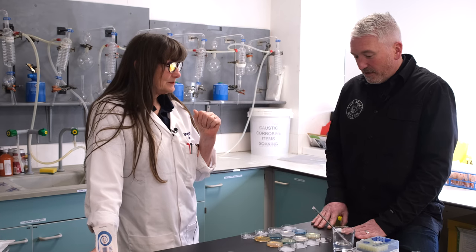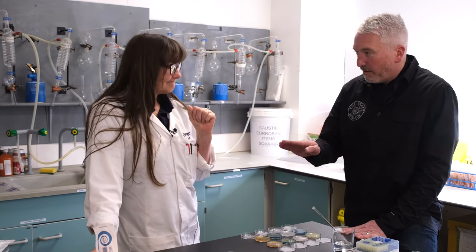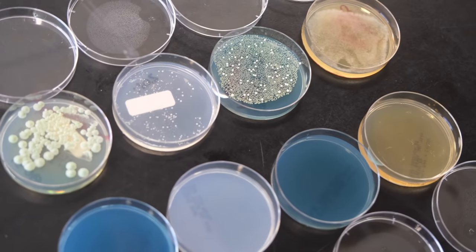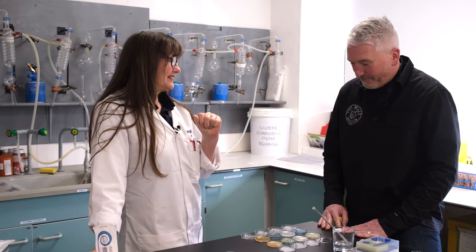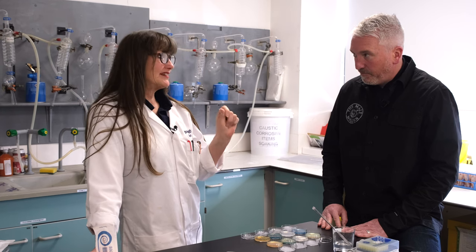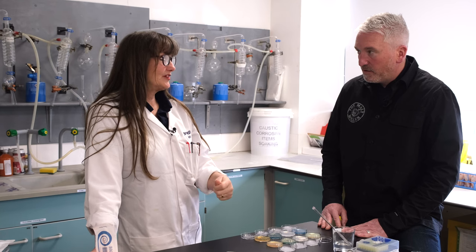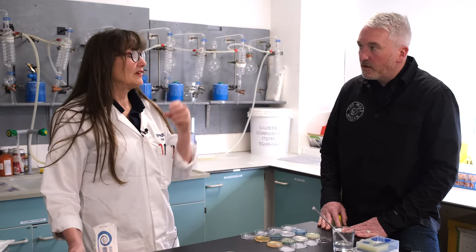So the takeaway is: after three to five days, we want to see absolutely nothing growing - that equals clean. If we see anything growing, we've got contaminants and an issue. Always consider how the sample was taken - was it a representative sample from the vessel? If it was taken from a dirty tap, you could get the same sort of contamination result, so be very careful how you take the sample.